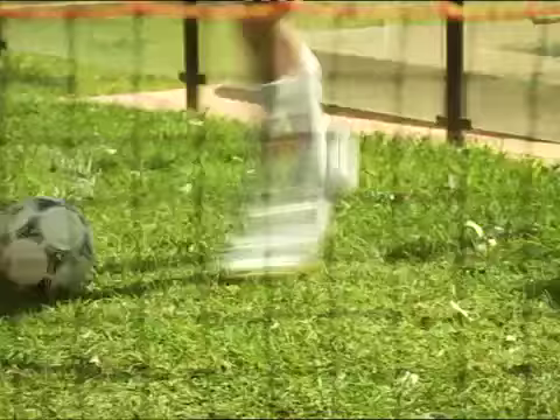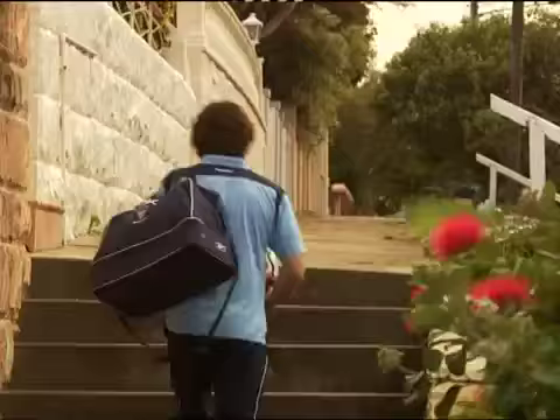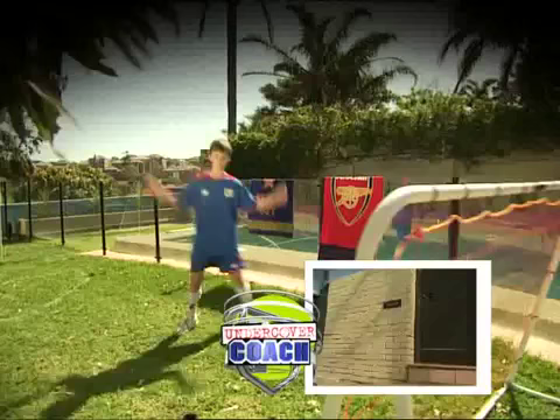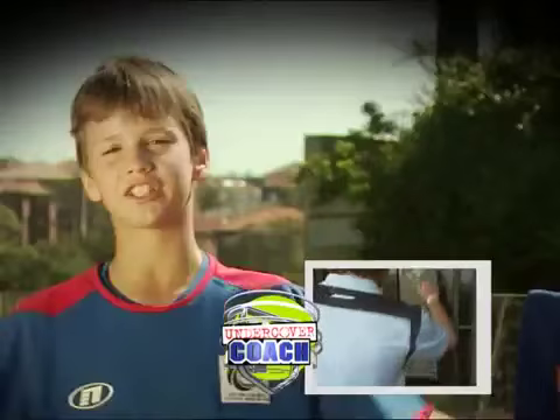Today he practises his soccer skills like any other morning. But little does he know he's about to get a visit from one of the A-League's rising stars. The best thing about my game is that I can kick off my left foot and my right foot, but I need to get better at my first touch.